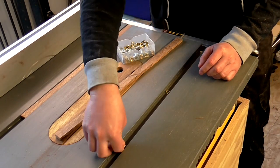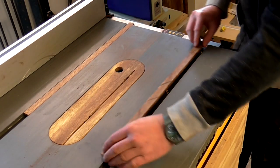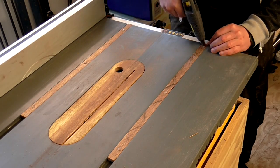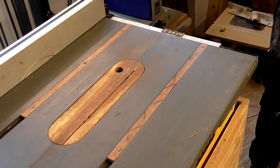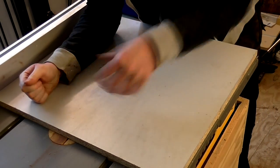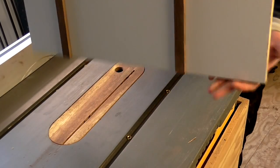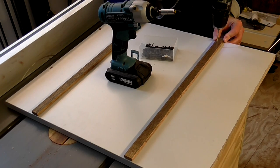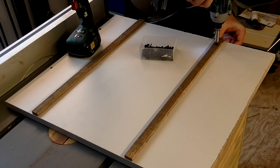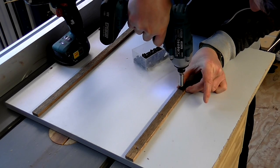Then I stacked a few washers in the slots to lift the runners flush with the table surface. I applied hot glue onto the top of the runners and then placed the sled base on top with one side pressed up against the table saw fence to keep everything square. Then I drilled pilot holes through the runners and into the sled base, countersunk the holes so that the screw heads would be set below the surface of the runner, and then added some 20 millimeter drywall screws to secure the runners to the sled base.